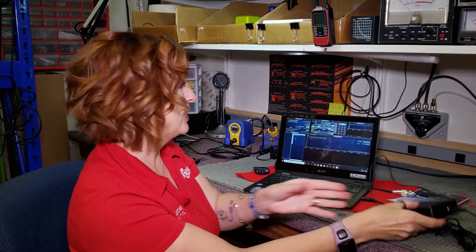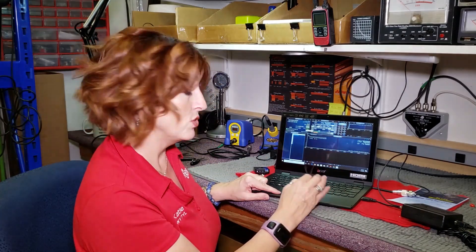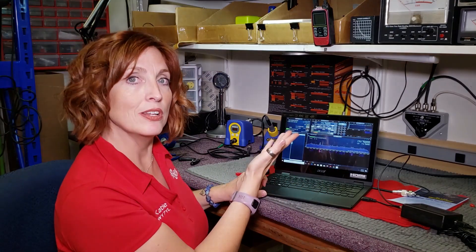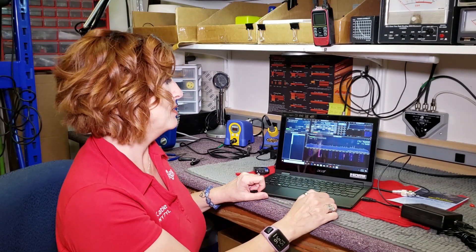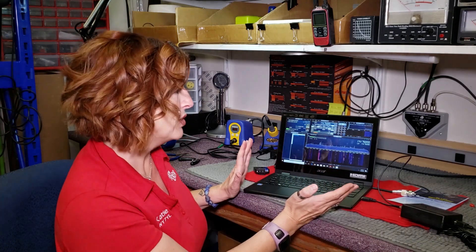Nice little box, very lightweight too. Up here in the left corner we're going to hit play to begin this program. And you see it roar to life — you can hear people talking already. You can see what's going on on the bands. You can manually change the frequency if we want to and move around. It's fantastic.